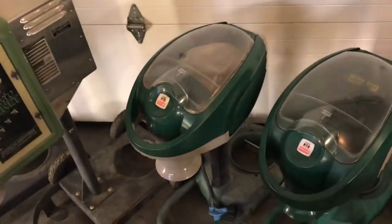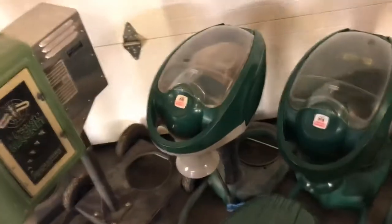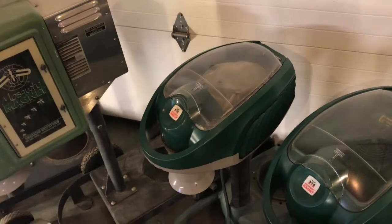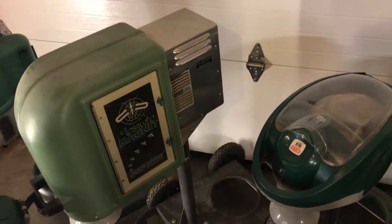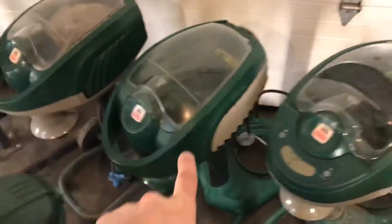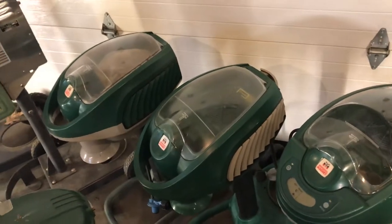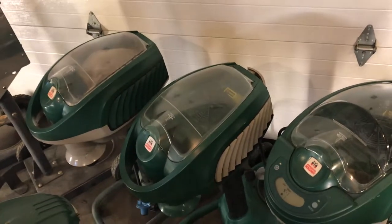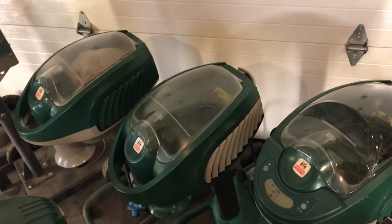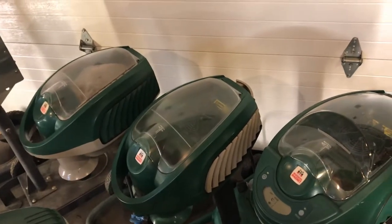Next we have the Liberty Plus. This little triangle-shaped one on the floor was the Liberty, and then they made the Liberty Plus, which was the first cordless battery-powered model. The Pro model actually doesn't have any battery — it runs all by itself without one. After that we have the Independence model. The easiest way to identify the Independence is by the brown fins on the side — it's the only cordless model with brown fins. It also runs off four C batteries in the back.